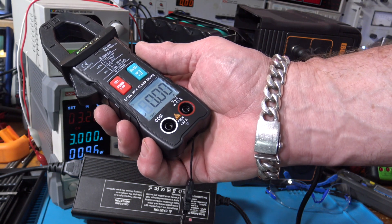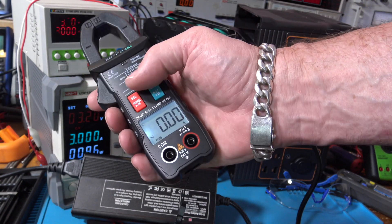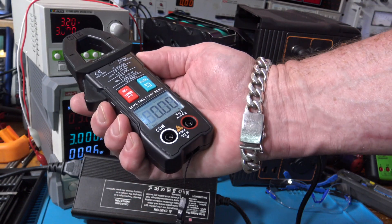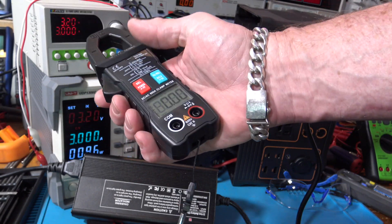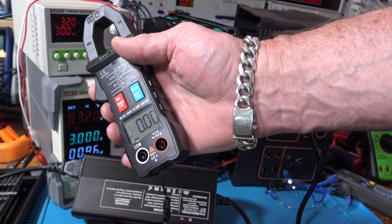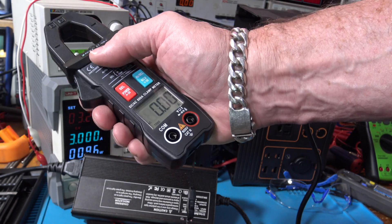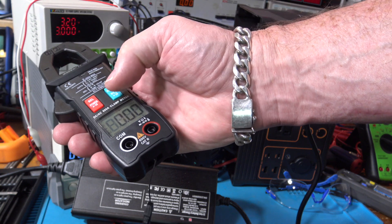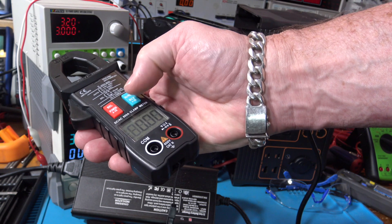This is a nice little meter — I like the ease of use. I think the meter I left with my buddy at the cabin I might swap out for this one, because I think it would be easier for someone who is more of a businessman or non-technical person. This would be a lot easier to use. And hey, it has NCV too — let's see how that works.